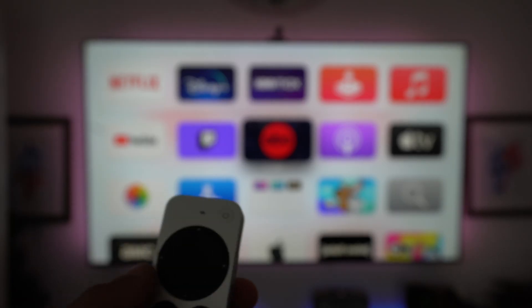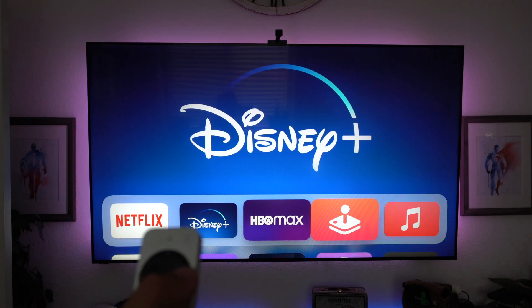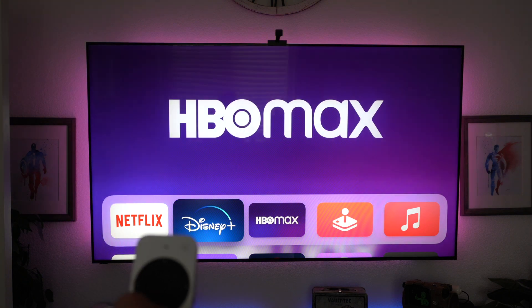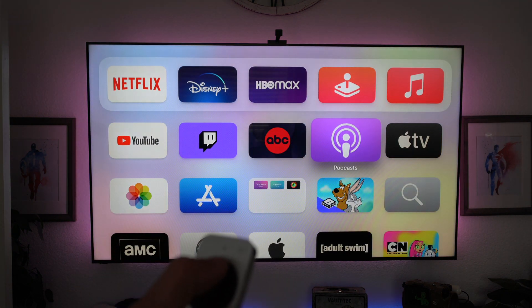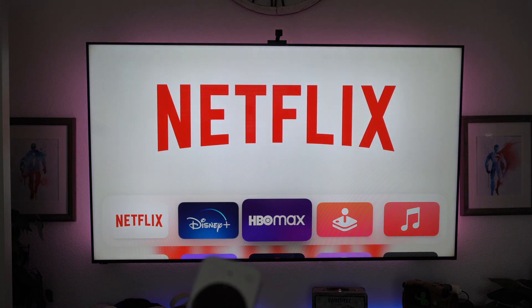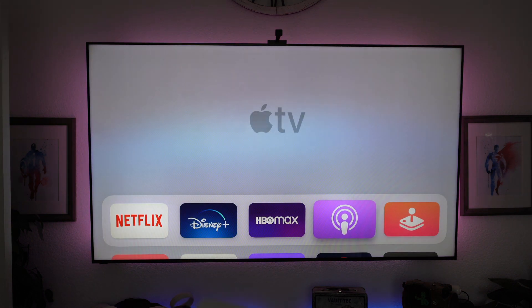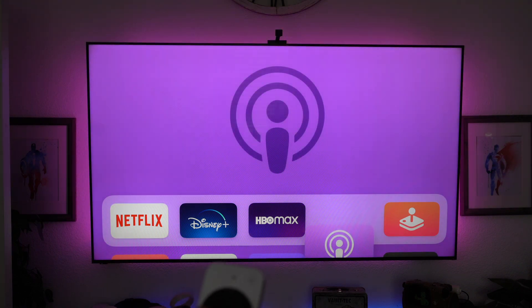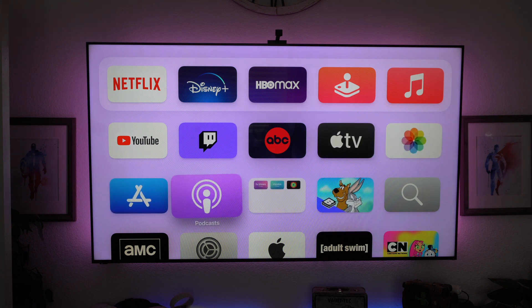Back in the home menu, just like on your iPhone, you can actually rearrange apps. The top apps are the default apps, but you can place whichever ones you use most up there. To move an app, simply go over it, select it, and keep holding the selection until it enters wiggle mode. Once it's in wiggle mode, you can move it however you like. The top row is typically your favorites row, so place your most used apps there.